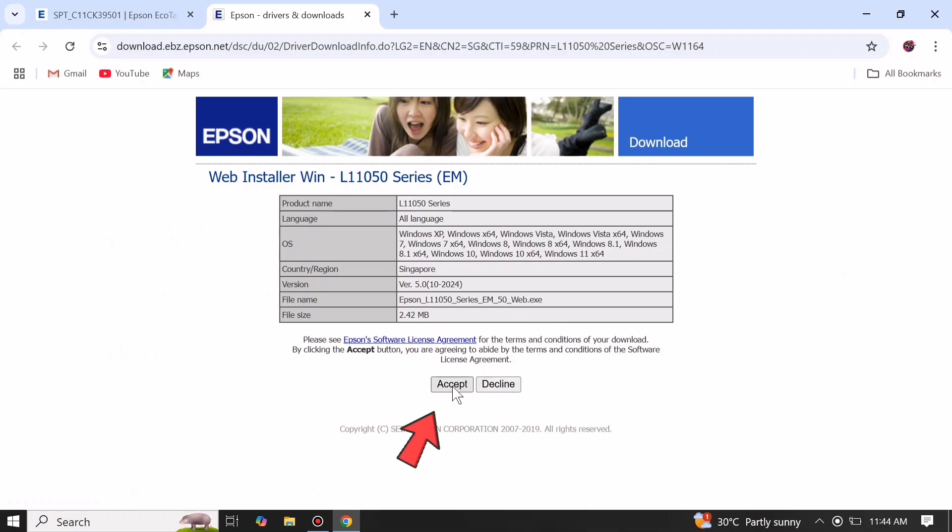Click Accept to download the printer driver, then open the file to run the printer driver installer.